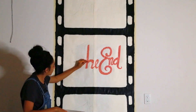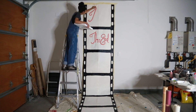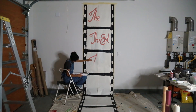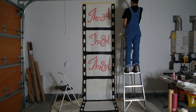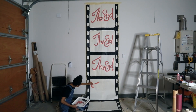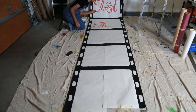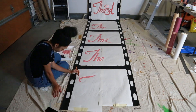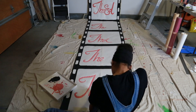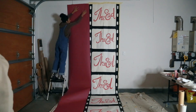Now I'm painting the end portion of the film strip. This was inspired by the end title card from RKO Radio Pictures, although most of the major studios around the early days of cinema had a very similar font and design for their ending title card. And there's my dad! Once I finally finished the film strip, it was time to put up the pink paper.